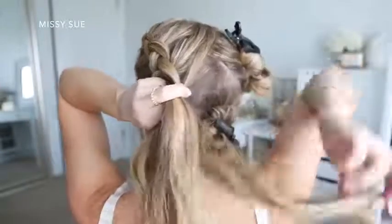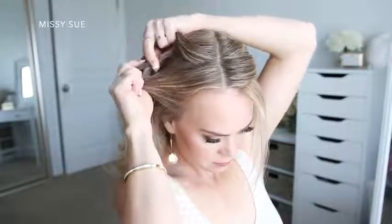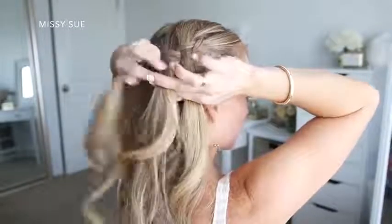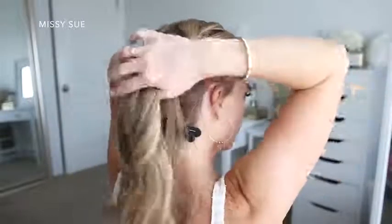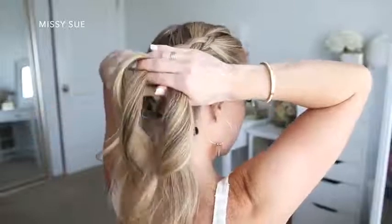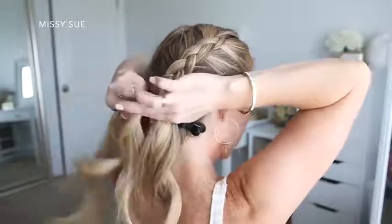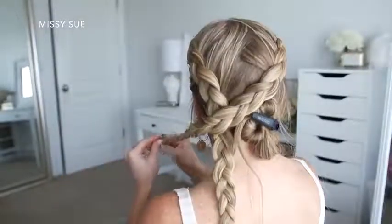Once all of the hair is brought into the braid, I'm going to continue braiding down to the ends, then tie off with a clear elastic band. Once that braid is done, I'm going to repeat the same steps and create another braid on the right side — letting down the hair, dividing off a section, splitting into three pieces, and starting the braid by crossing the side strands under the middle strand. I'm also incorporating new sections of hair as I work along the side of my head towards the back, and once all the hair is brought in, I continue braiding and tie an elastic band over the bottom.